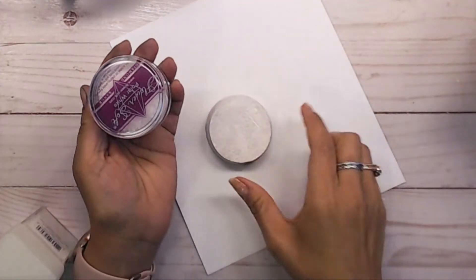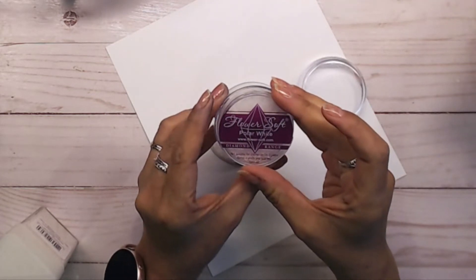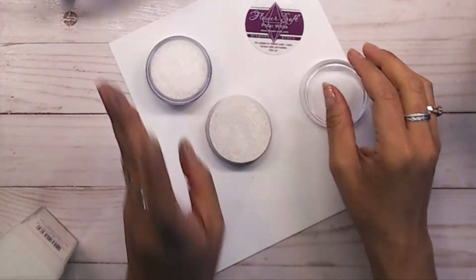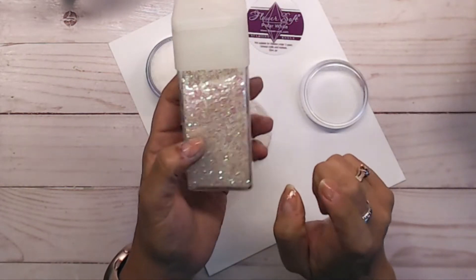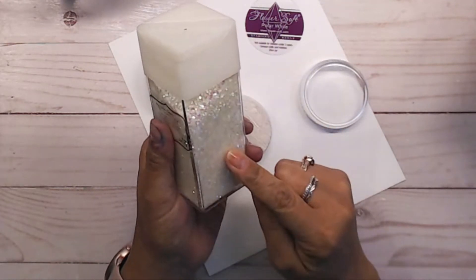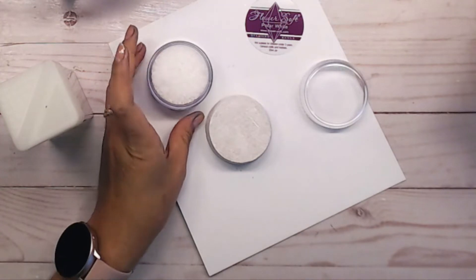For the base of the tree stand I'm using Polar White Flower Soft, which you can get at flowersoft.com — though I bought mine years ago. Along with that I'm adding a little bit of Recollections white glitter, which I bought two or three years ago and still have plenty left. A big container of this lasts a very long time. I'll combine those with some glue.